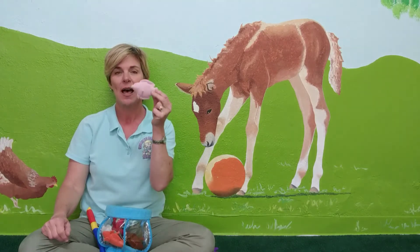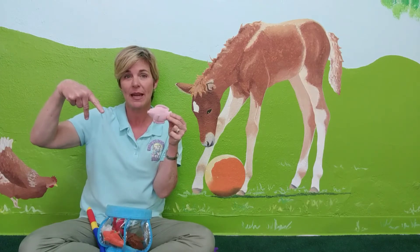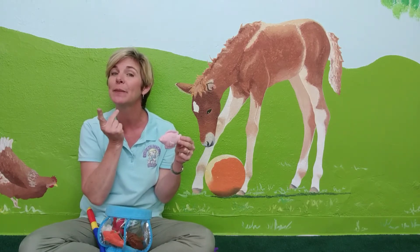Another one similar to that is pink. For pink, we make that same letter P again, and then we turn it over and pull it down from just below our lips like this. Pink. Like we're saying pink like pink lips.